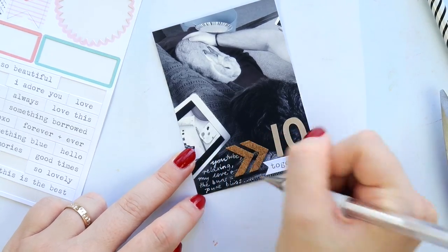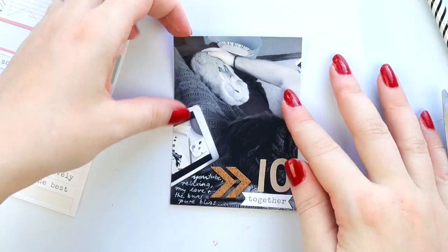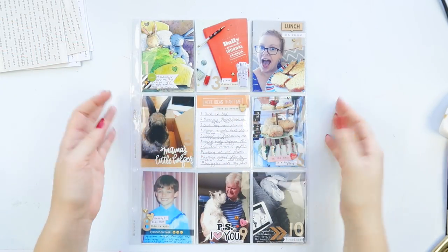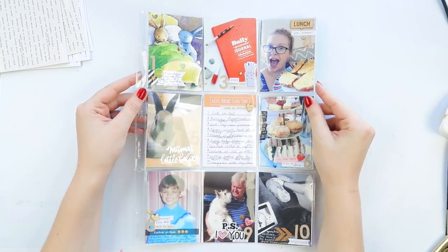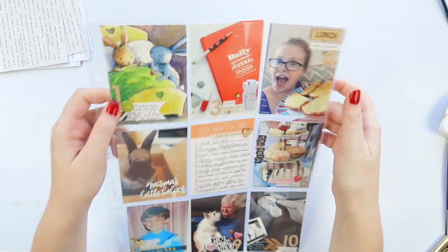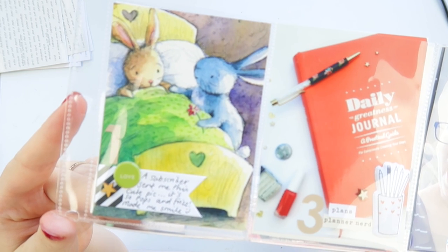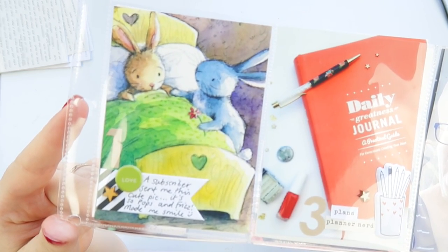I've been enjoying doing some journaling using my white Uni-ball Signo pen. It is a bit blocked though — I have to see if I can unblock it, but every time I think of doing it it's too late and I've already finished. But yeah, it's a good pen for white journaling.